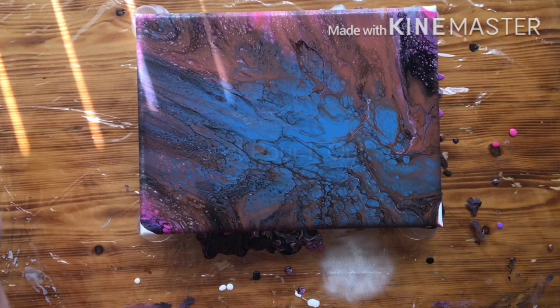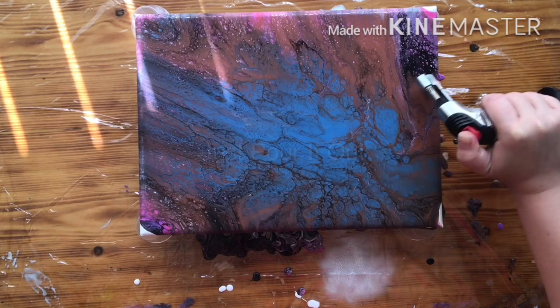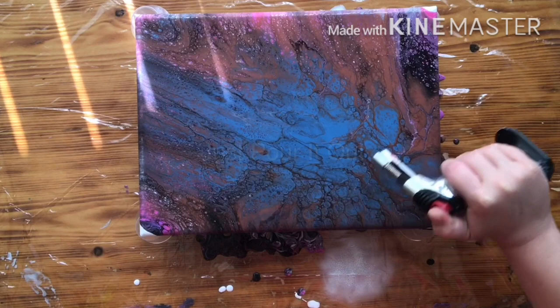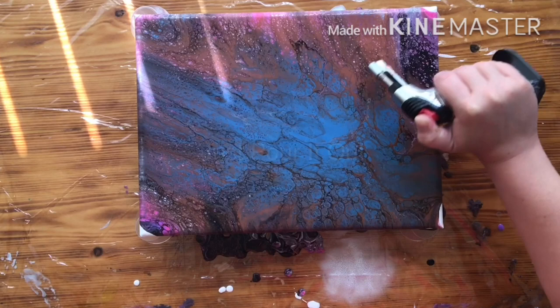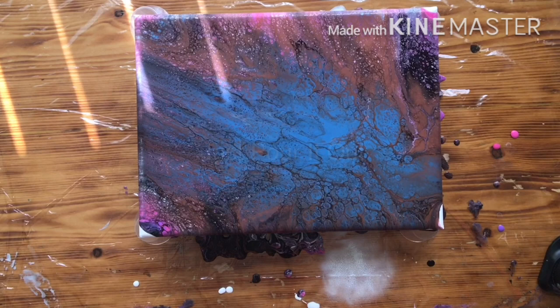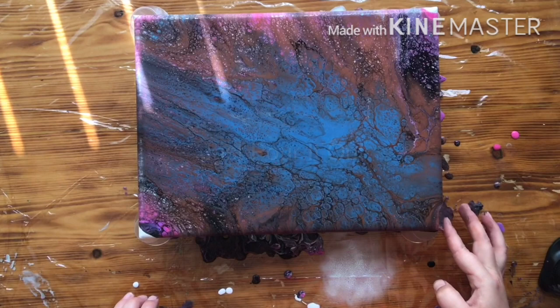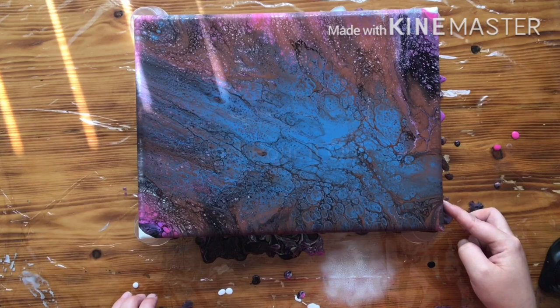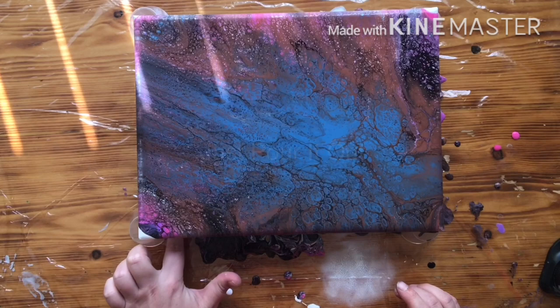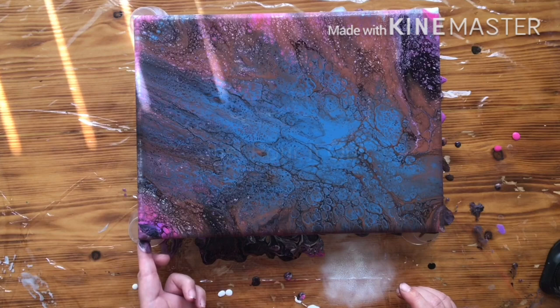I'm just going to grab my torch and give it a torch. We're starting to see some of those hidden colors. Touch up my sides, I'll give it a little bit more.